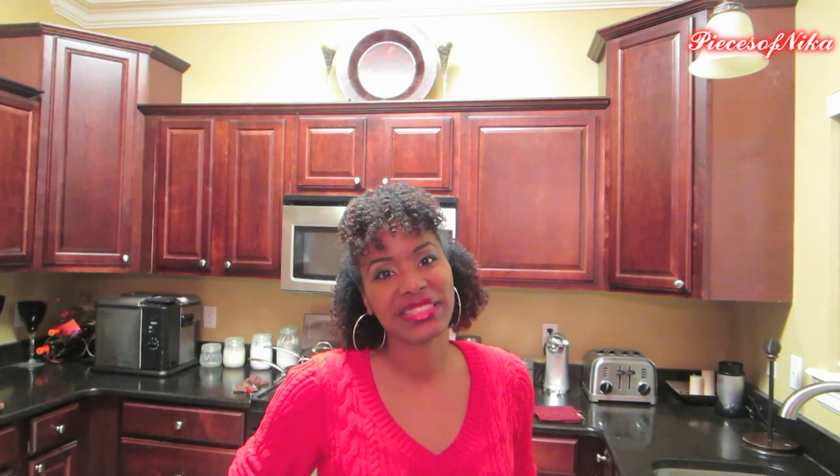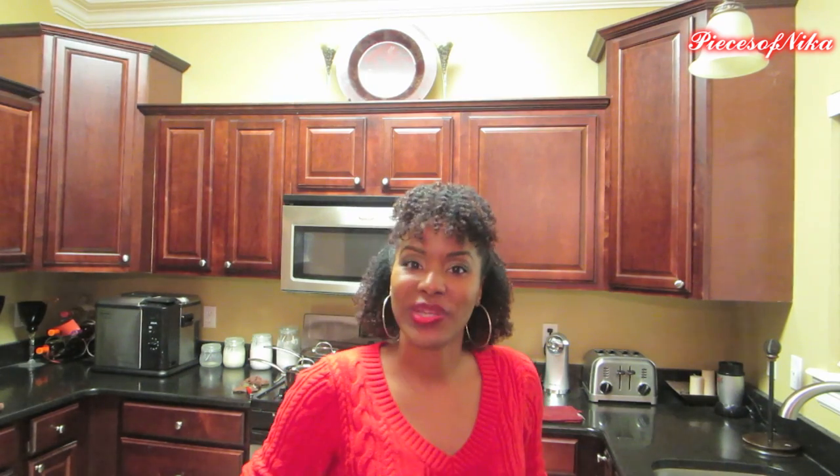All right y'all, that is how I cook my Thanksgiving dinner. I hope you all found this video really easy, and like I said you can eyeball any of these ingredients for however many people you're cooking for. I thank you all so much for watching — bye and happy Thanksgiving!